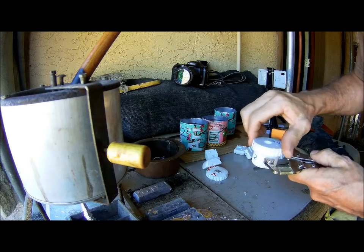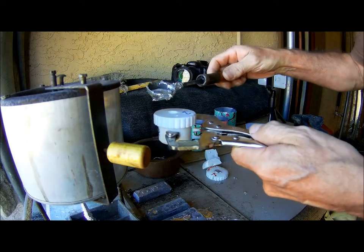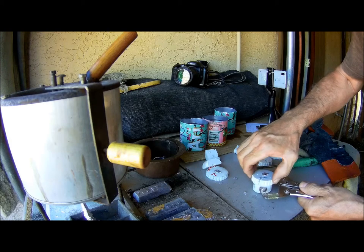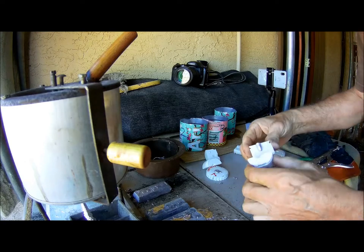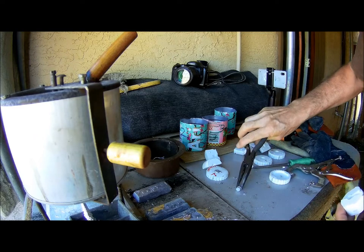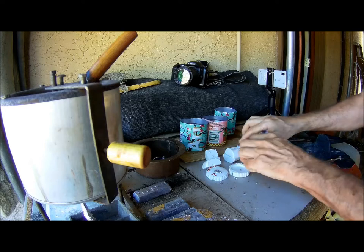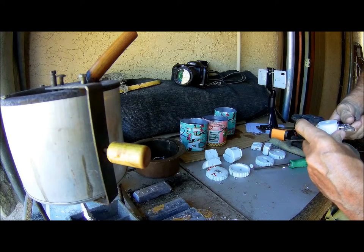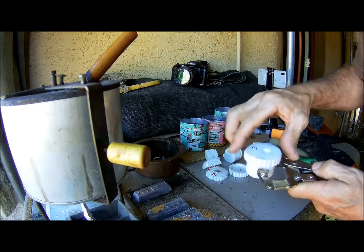I might crack these accidentally by clamping them so hard, but I want to mitigate as much of that seam as I can. I'm deliberately taking my time with these so you can see what procedure I'm using. That's a good one - both sides are good.